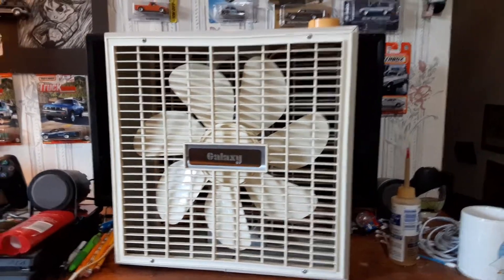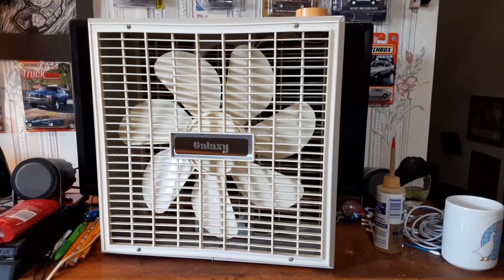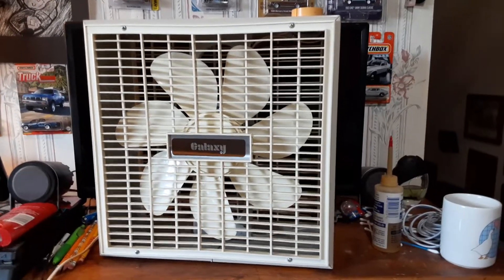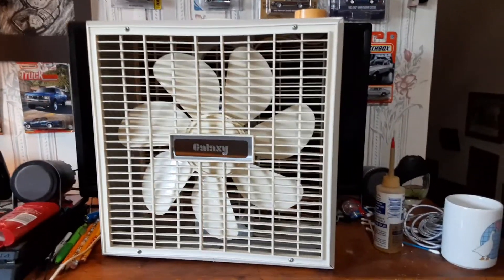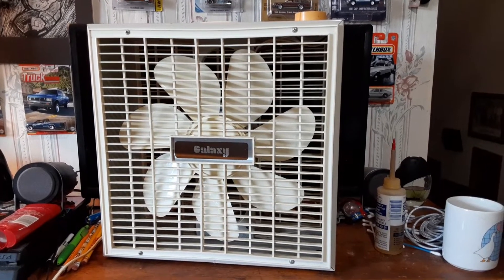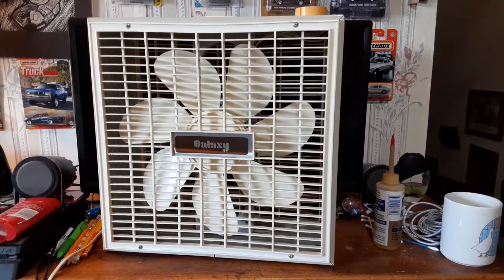I believe Hunter made something similar. I've seen like a couple of them, but not many of them. I haven't seen many of these either. It's overall a neat little fan, and I'm glad to have one because they're not very common.